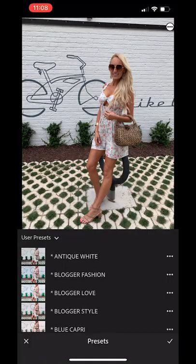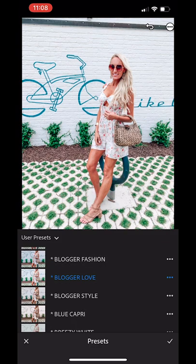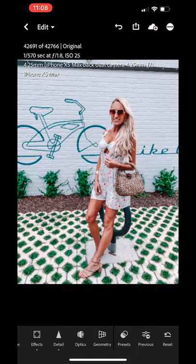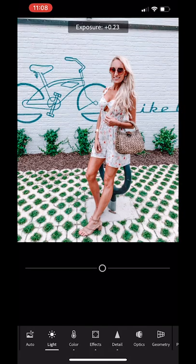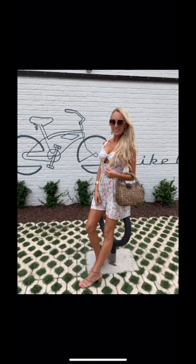The first clip you just saw was showing you how to apply a preset on a picture and saving it into your camera roll. The next clip is showing you how to apply a preset and adjust the lighting in the picture. For this picture, I'm just going to scroll through the different presets to see which one looks best with the background and the outfit I'm wearing. This one — I think blogger fashion — looks the best, but I do want to lighten it a bit, so I'll scroll to the bottom to the light tab and increase the exposure just a little bit to see if that really brightens the background, and it does.